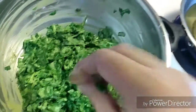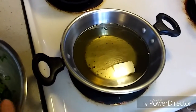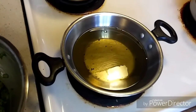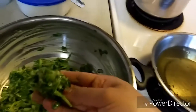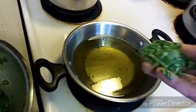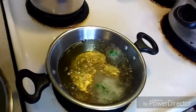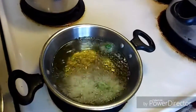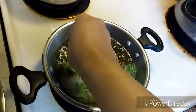Now let's deep fry them. Heat oil on medium heat. Take the pakoda mixture and drop them into the oil one by one. At a time you can fry seven to eight pakodas.